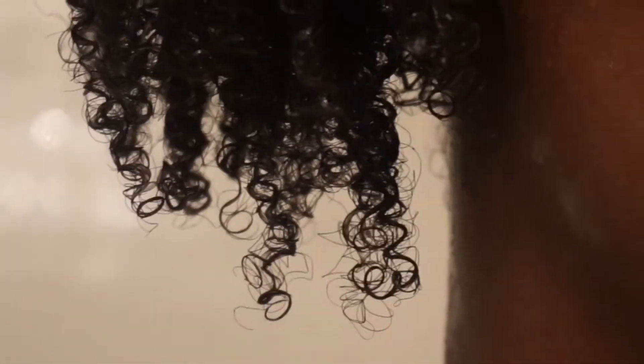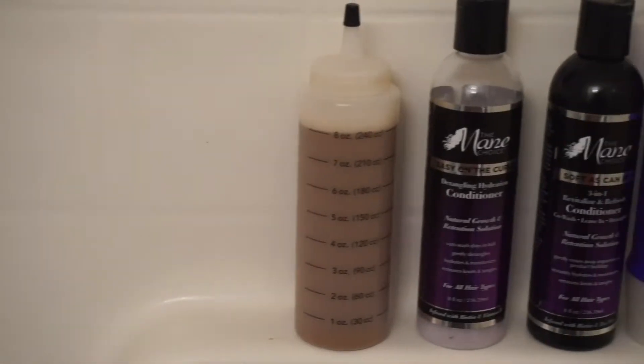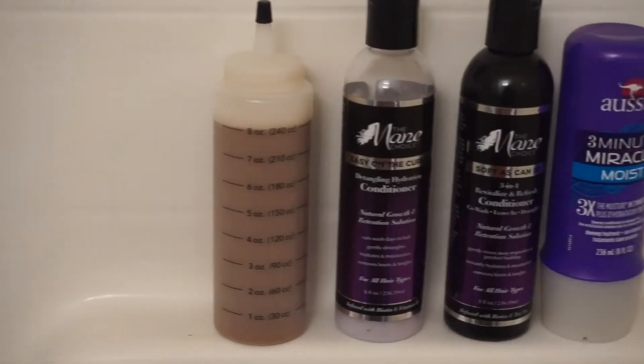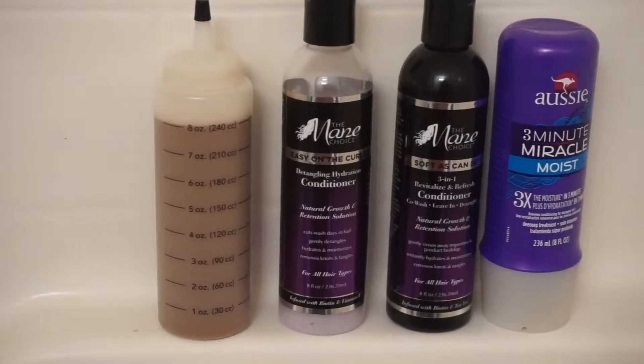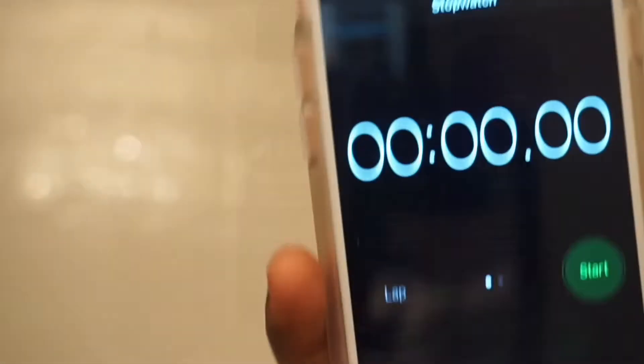Hey y'all, welcome back to my channel. In this video I will be showing you my summer wash day routine which literally takes under 25 minutes. The products I will be using are my DIY African black soap mix, the Main Choice detangling hydration conditioner, a 3-in-1 revitalize and refresh conditioner, and Aussie 3-Minute Miracle.